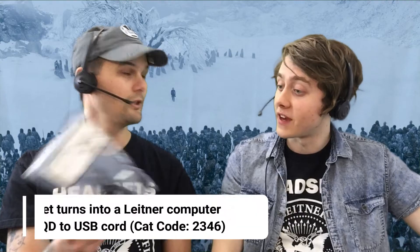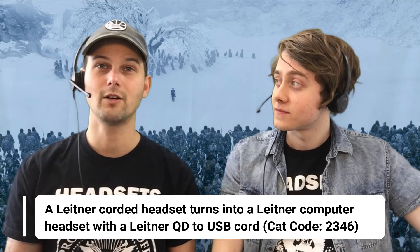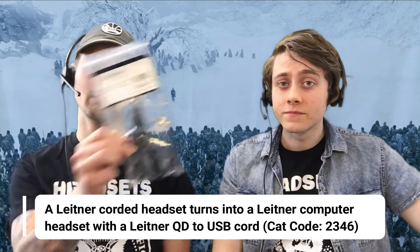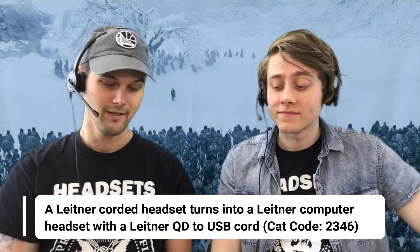A couple other things we want to show you in case you didn't know. You can do a quick disconnect to USB so you can use it with a soft phone. There's also a quick disconnect to RJ9 for Cisco, Polycom, all those desk phones, but also the computer. And a quick disconnect to Y-Cord — that's actually how we're recording this conversation right now.